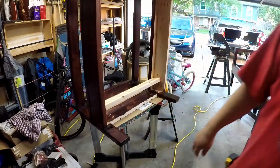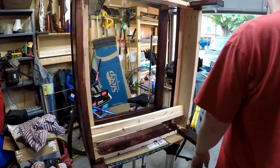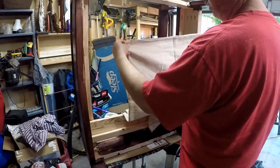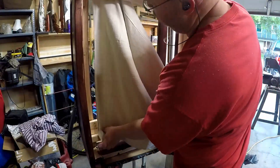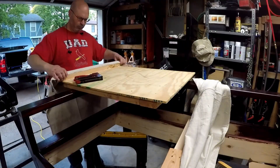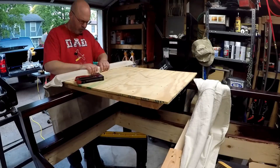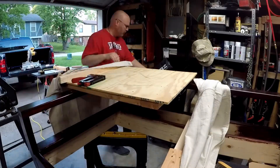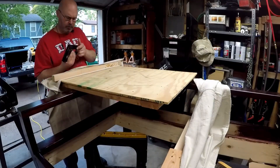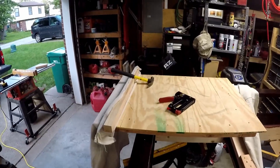Now onto the unique part of this build. I decided I wanted to try canvas for the seat support to give it some cushion, whereas the plans call for 1x4 slats which I think would be pretty hard to sit on for a long time. So I picked up a painters drop cloth, doubled it over, and used basically two sheets for each one. I ripped some 2x4s into 2x2s and those were my supports for the canvas around the perimeter. I started with the front piece and stapled the canvas to it, wrapping it around on three sides with staples on at least two sides.